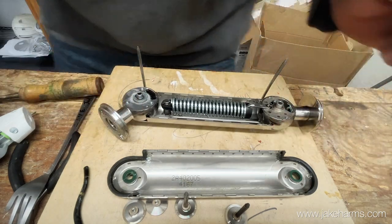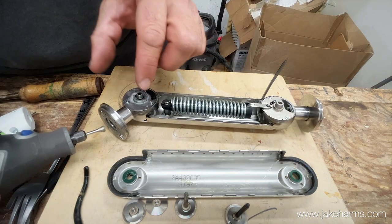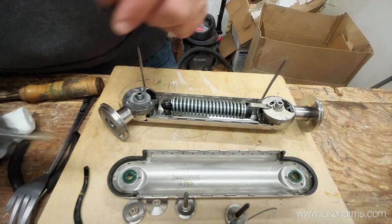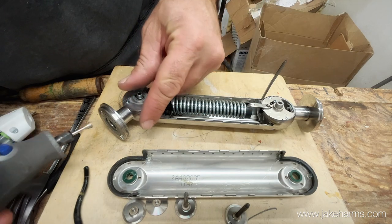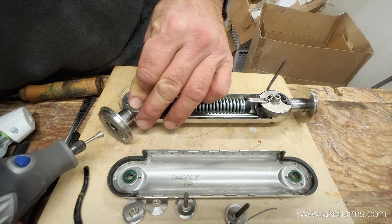One part I like to do - not strictly necessary - if you've got a Dremel with a grinding tip, I like to grind the inside of this angled neck because we're going to put some JB Weld inside of there later. If you grind it, it gives a little more grit for that JB Weld to bond to. You can also use sandpaper, a file, anything like that - just to rough it up inside here. That's all it needs.